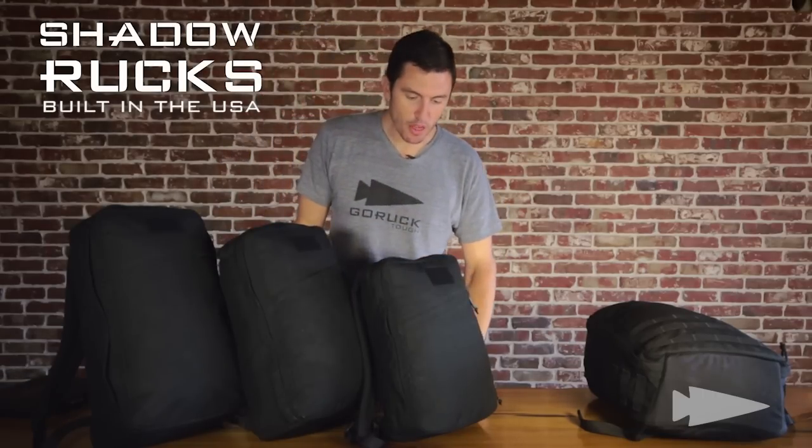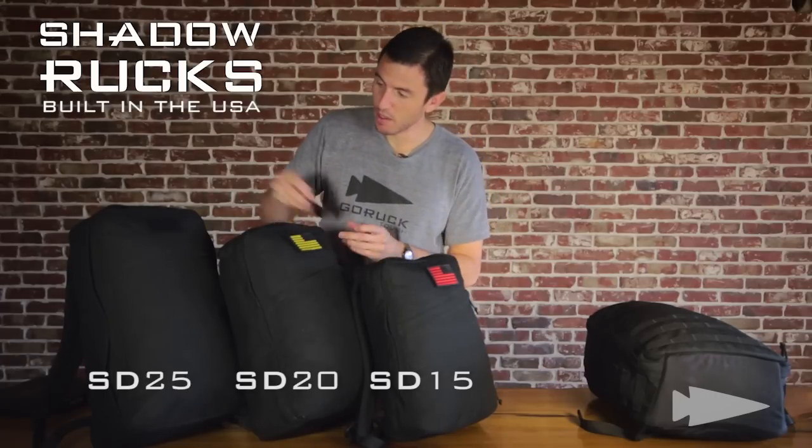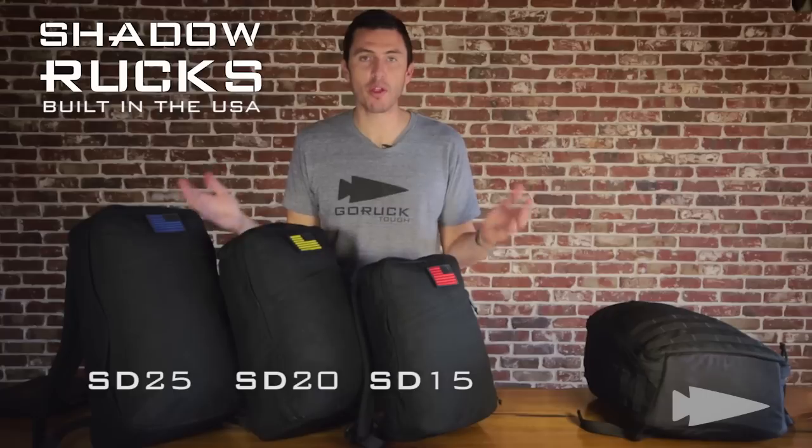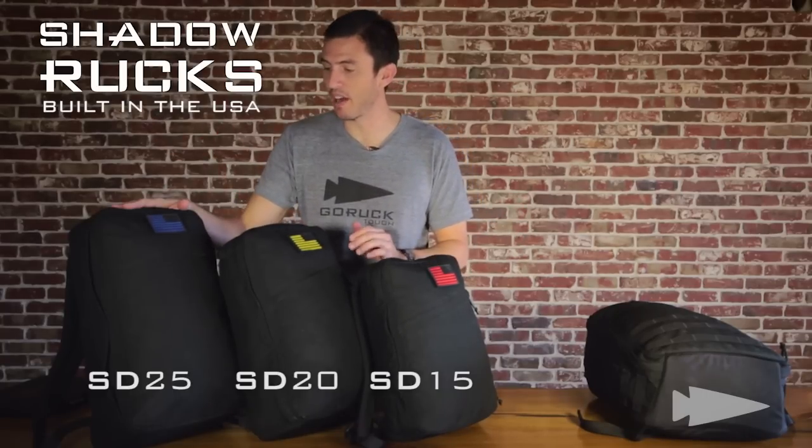Three sizes. Red, yellow, blue — the primary colors. Shadow 15 liter, Shadow 20 liter, Shadow 25 liter.